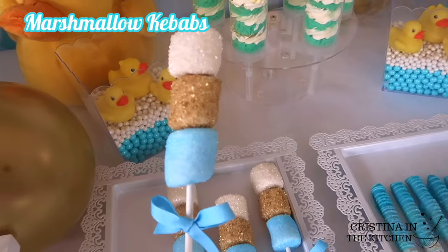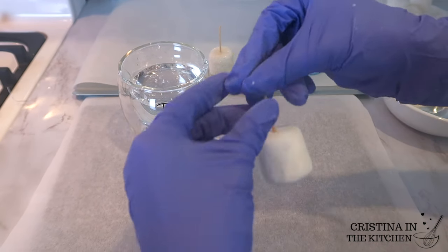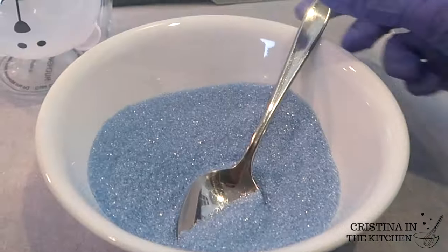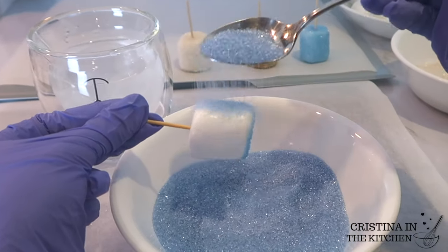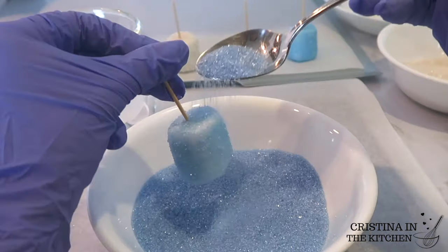We are going to start with these fun and easy marshmallow kebabs. First, you want to stick a toothpick into the center of your marshmallow and give it a quick dip into some water, making sure to shake the excess off. Then coat the bottom and all around with a generous amount of sanding sugar in the color that you want to use — look how easy and cool that is!